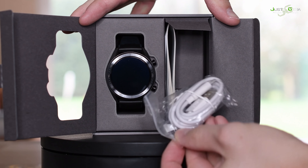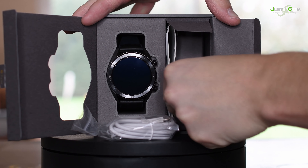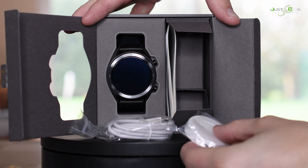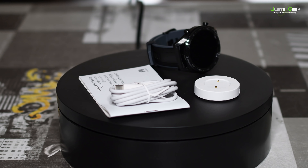Au niveau de son packaging, la montre est fournie avec son câble de charge et son chargeur sans fil, puisqu'il s'agit d'un chargeur magnétique, ainsi que d'un manuel.